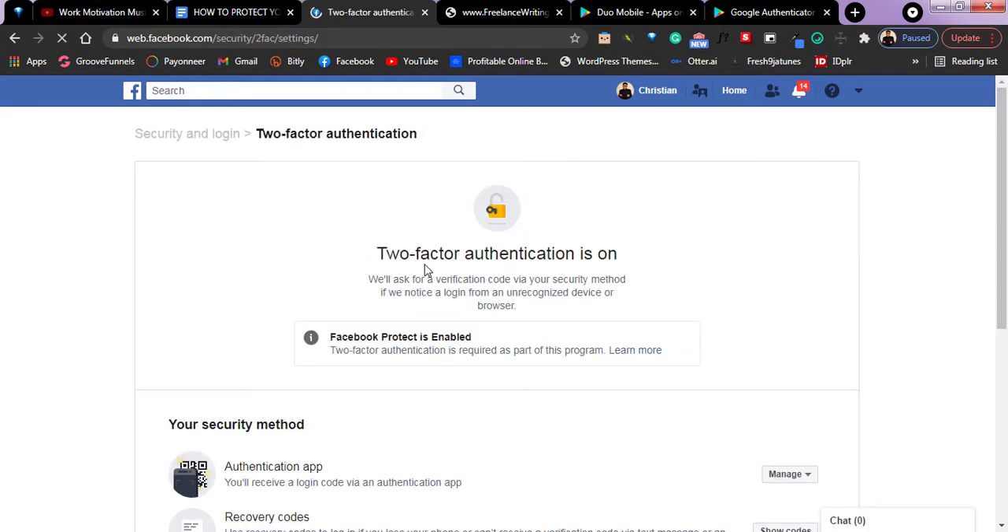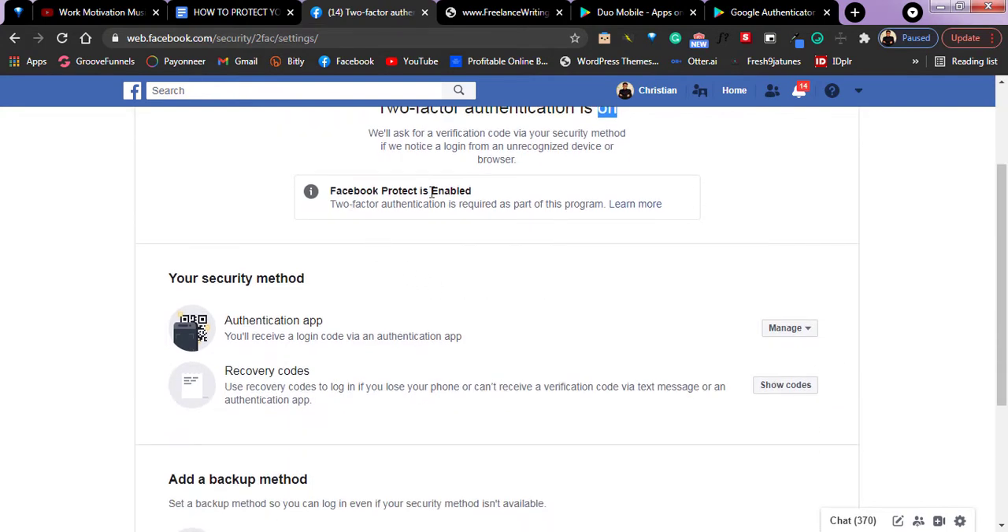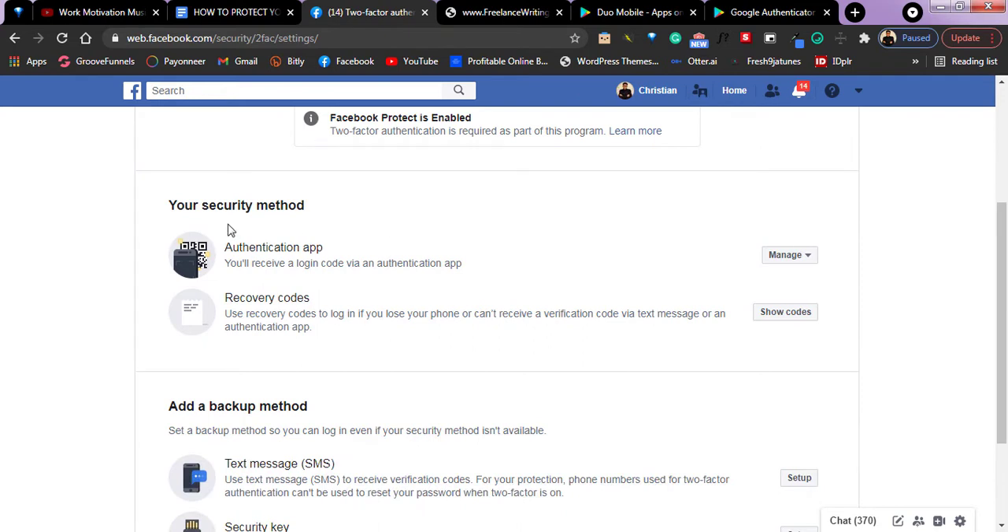As you can see, two-factor authentication is on. As for yours, yours might be turned off, so you need to start the process to turn it on. Facebook Protect being enabled makes it a lot better. These are the methods to set up two-factor authentication on your account. The first one is using an authentication app — these are apps that will give you codes whenever you are trying to log into your Facebook account.